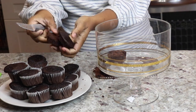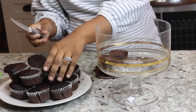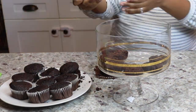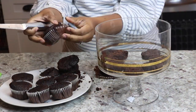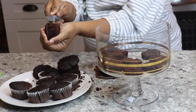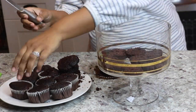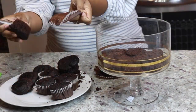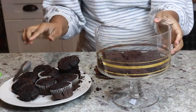In the meantime, while it is setting in the refrigerator, I have here my chocolate cupcakes. You can use whatever flavor cupcakes that you prefer. However, I wanted to go for strawberry and chocolate since this is a Valentine's Day theme. So cut up your cupcakes right in half and then pop them right at the bottom in a single layer.